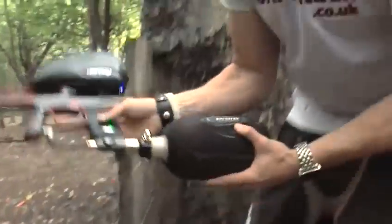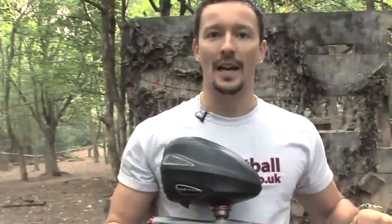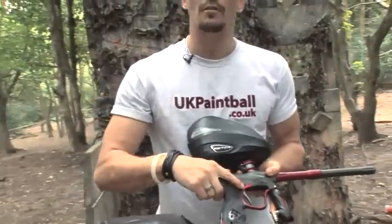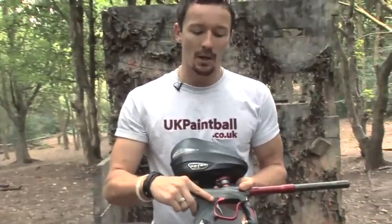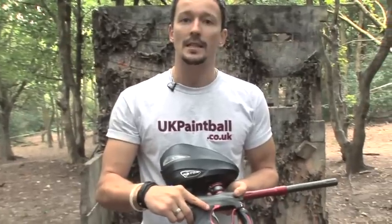Right now we've got a Dye NT here. I'm going to try and show you guys how to shoot this quickly. This is an electronic paintball gun. It has a micro switch in with the trigger, so it's really, really easy to shoot quick. These guns can easily go up to speeds of 18, 19, 20 balls a second, but right now this gun is set to 10 balls a second.